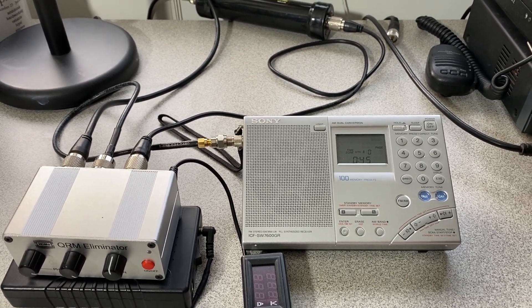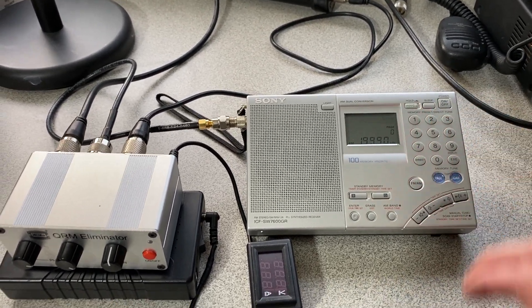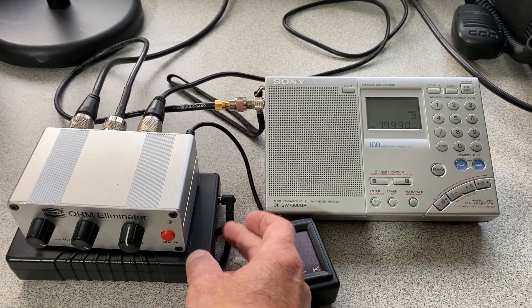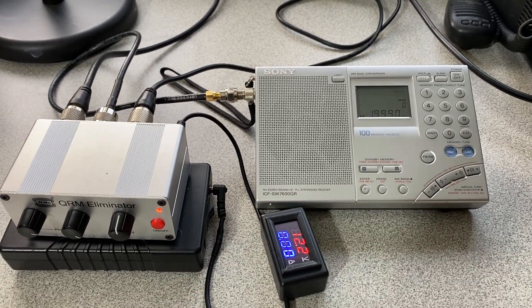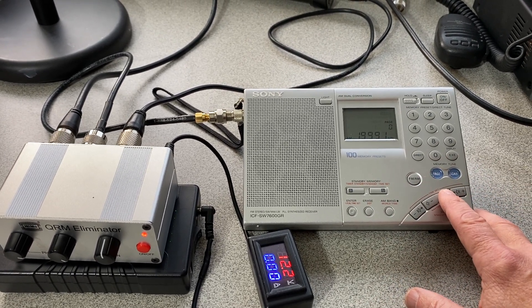So let's take a listen. First thing you can tell: that noise level is bad. So let's power this on. All right — you can tell it immediately removes the noise. We'll go back up to WWV.